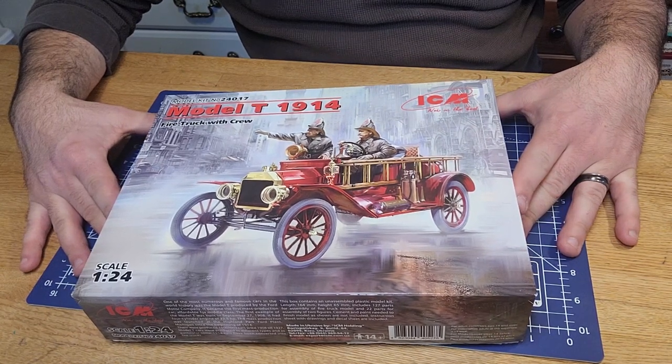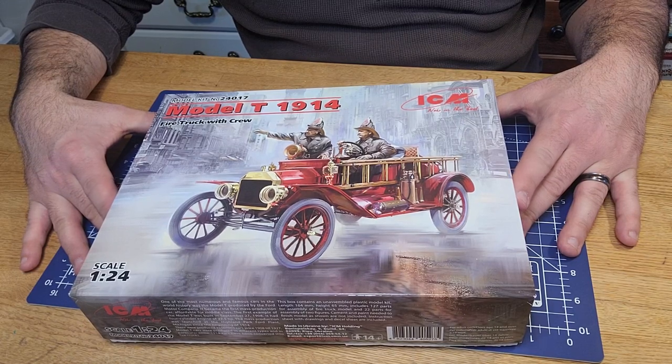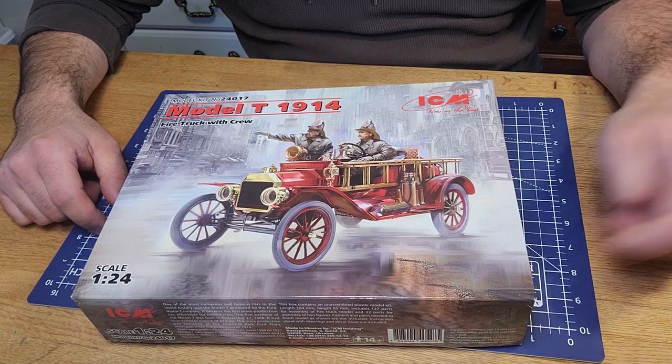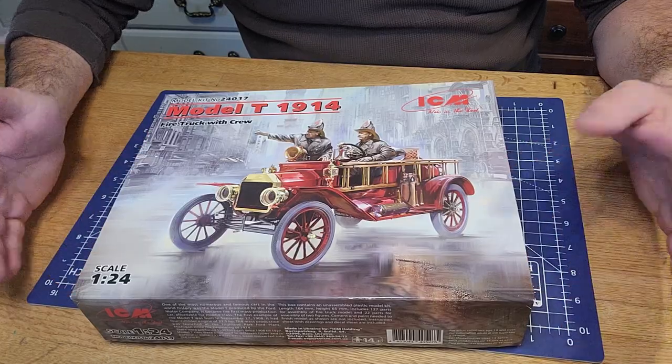I picked this up at Andy's Hobby Headquarters in Arizona - I didn't go to Arizona to buy it, I'm in New York. I ordered it online from them, as well as a couple other kits. So let's take a look.